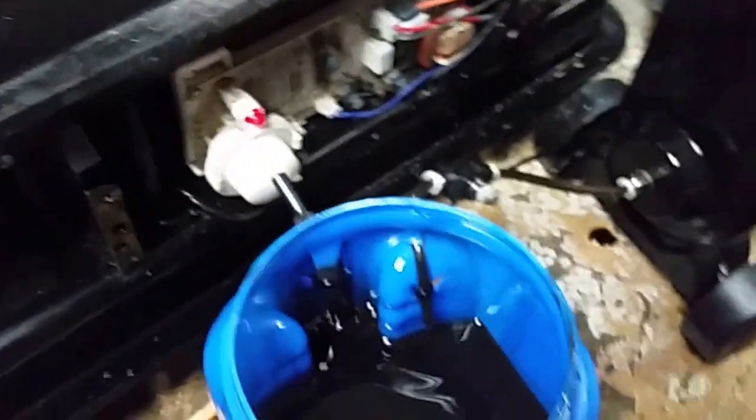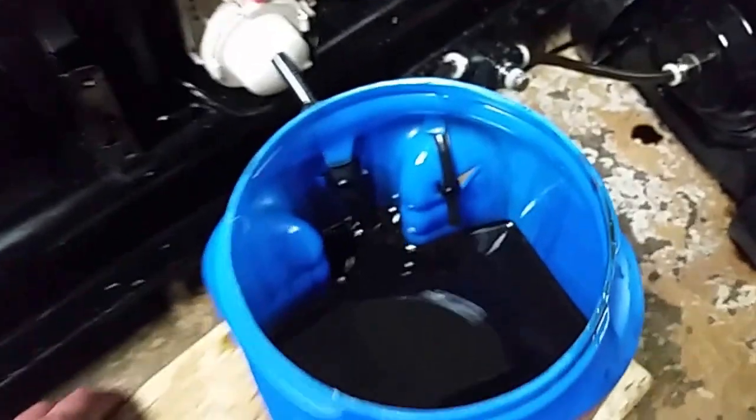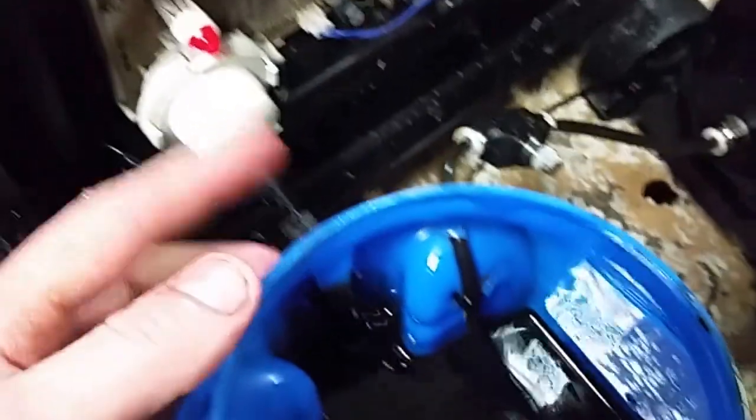Real cheap — you can get them anywhere, Walmart or whatever. So what I'm going to do is pull this out of here and plug it onto the little nipple that I have right here.